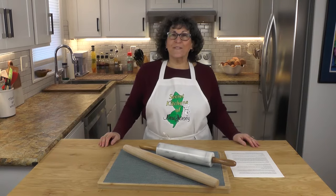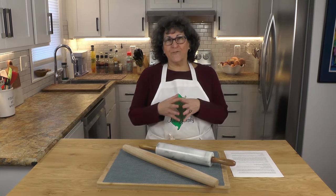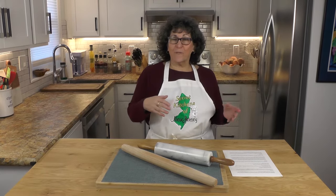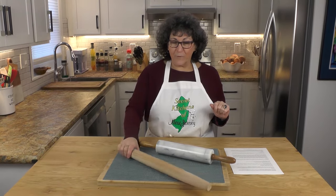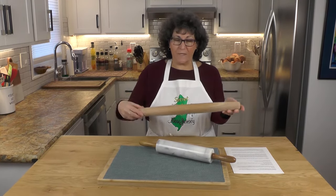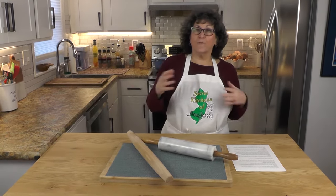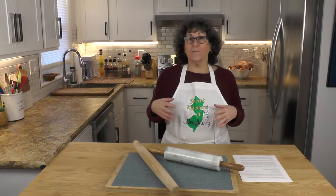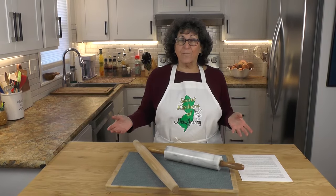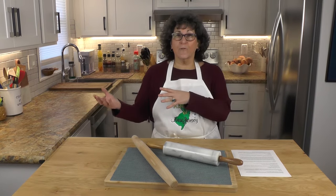Welcome to another episode of Secret Kitchens of New Jersey. A couple of people messaged me about rolling pins, and if you've watched the channel previously you know that we've done a lot of things with pastry dough. We've been using a French rolling pin. Some people asked me what is the difference and why do you prefer one over the other? I know a lot of people including me are doing a lot of baking, not only over the holidays but all throughout the year, so I thought it would be good to show you why they're different and why you might prefer one over the other.